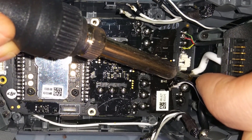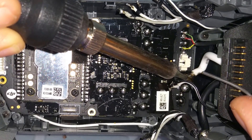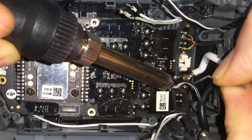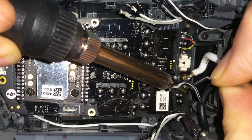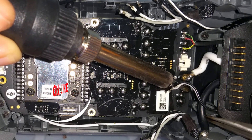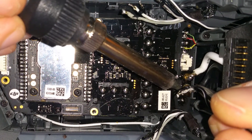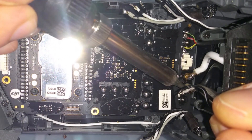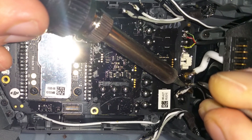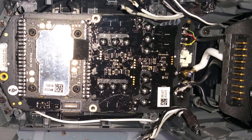And that's the reason why this video exists: to show you how to put it all together. As you can see, this main fat cable on this side, which is the power connection, is really, really hard to solder back and even to solder out. You will need a really, really hot solder tip.